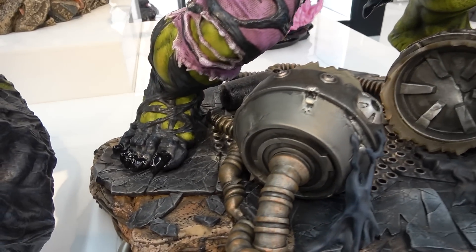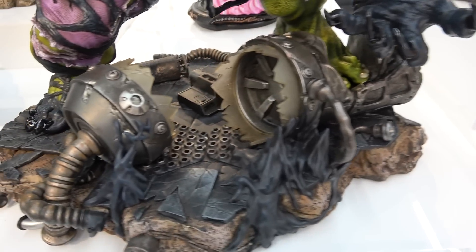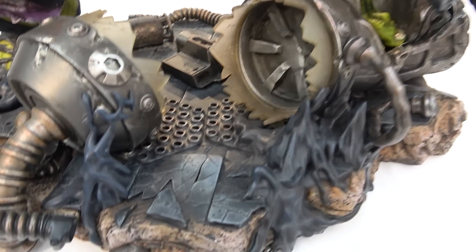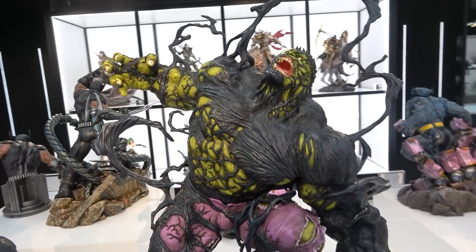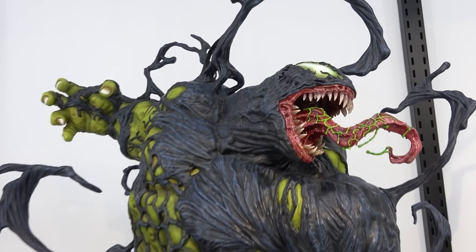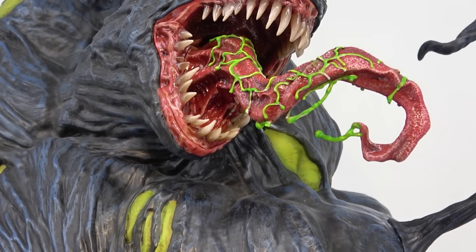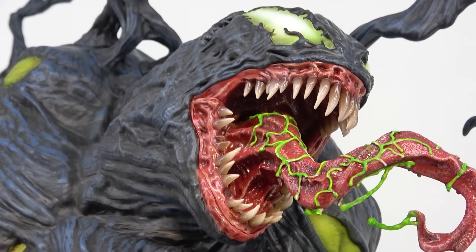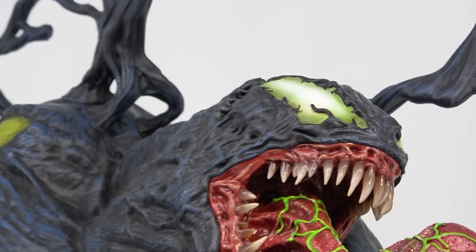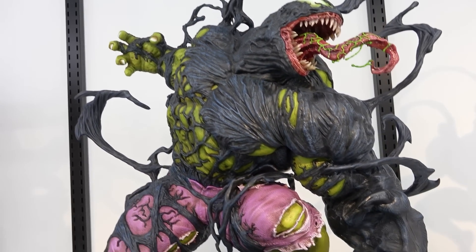The symbiote is all over him - one hand is the Venom hand and one is still the Hulk hand, same with the feet. There's a canister that the symbiote escaped from on the base. With the Venom torso on, it's taken over his head with green saliva and teeth, a little green tinge to the eyes, and you can still kind of see Hulk underneath. It looks great - well, disgusting - but that's clearly how it's meant to look.